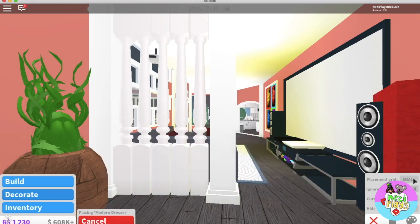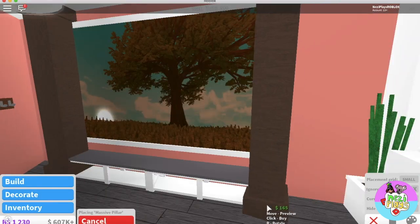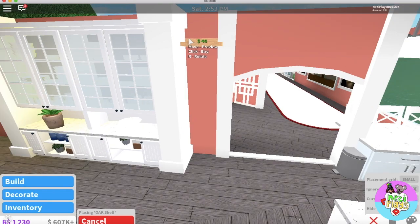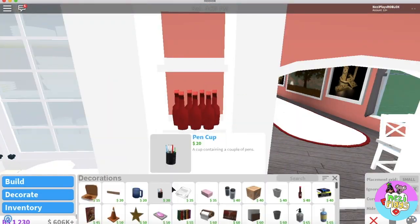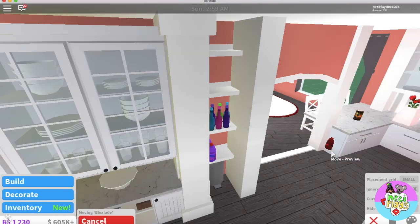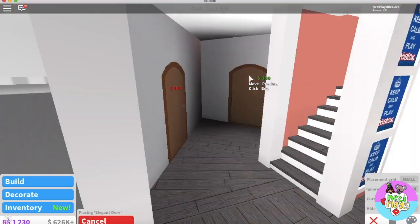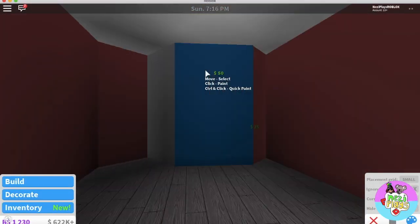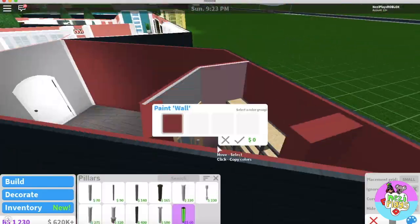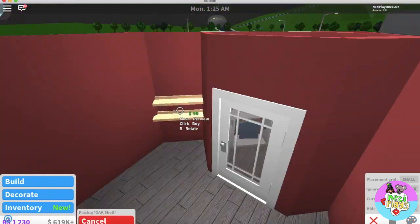I'm going to replace these stairs with these pillars. In this section, I'll be making a built-in pantry. This will be another bedroom, and again I'm creating walls so that way I can have a closet. Now I'm making built-in storage for the toys.